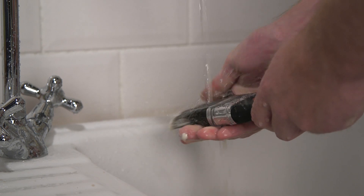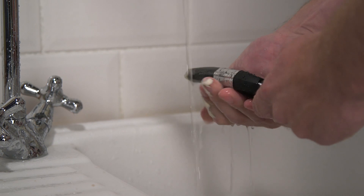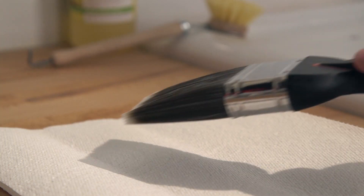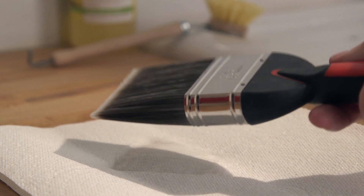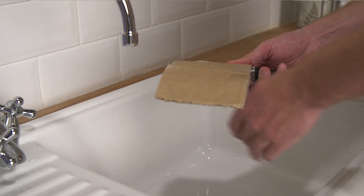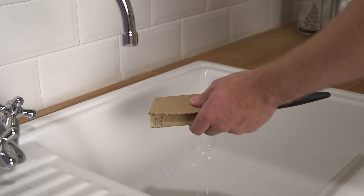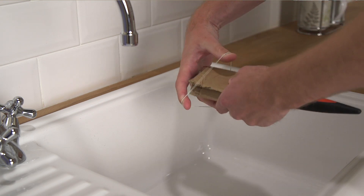Finally, caring for your tools so that you can use them again. Brush or roll off as much paint as you can onto paper so there's less to wash off. If it was an oil-based paint, soak your roller or brush in white spirit before rinsing in warm water. If you used a water-based paint, just rinse off the paint with water until it's all been removed and the water runs clear. Dry your brushes and rollers with paper towels and then pop them back into their original packaging to keep them in good condition. If you've thrown away the original packaging, simply wrap the dry brushes in card and secure with an elastic band to help protect the bristles.